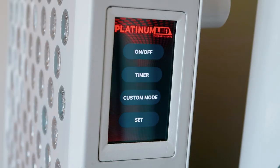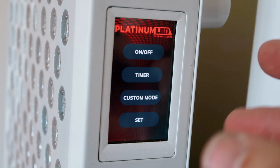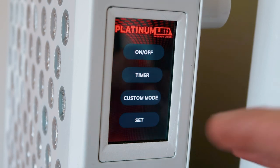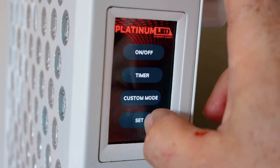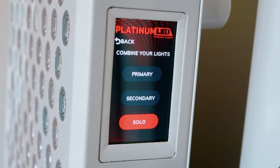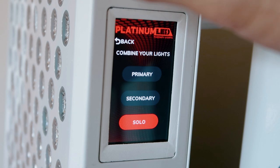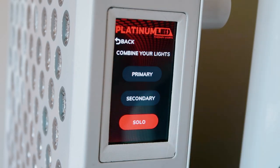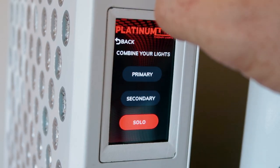Here we have the new second generation Biomax control panel with a pretty neat touch screen. If you're using this panel on its own — just one panel — you don't have to do anything. By default, it will be set to solo. Now if the panel is set to solo, there's no wireless transmission enabled, so it's not trying to search for another panel. This is the first time I've actually fired up this unit, and by default that's on, so you won't have to worry about it if you're only using one panel.